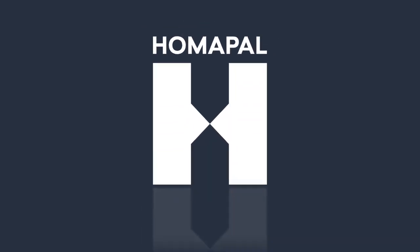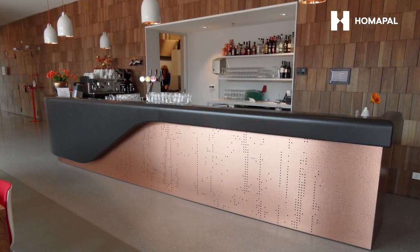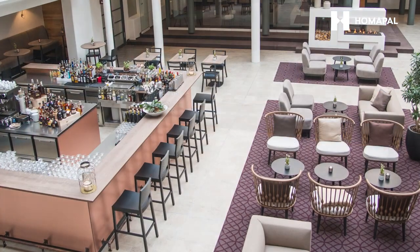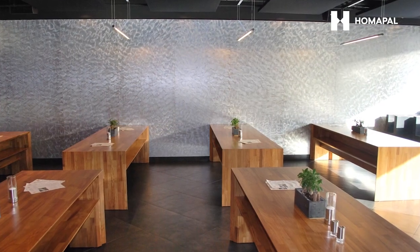Establish HOMAPAL's stylish room designs with noble metal laminates. HOMAPAL handmade metal laminates distinguish by captivating individual looks and exceptional authentic haptics.